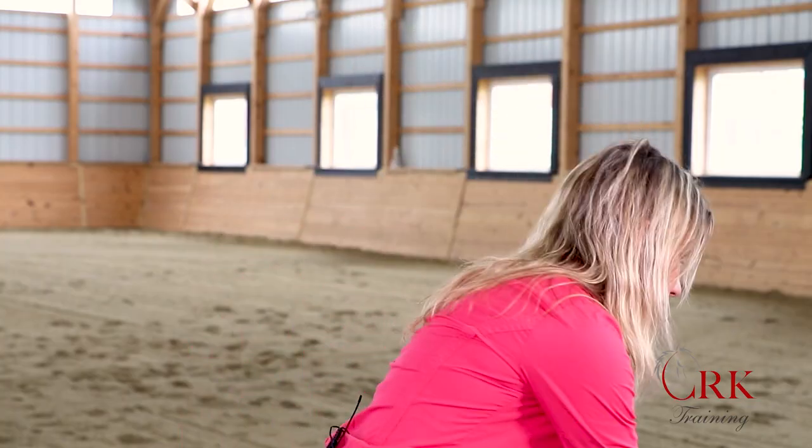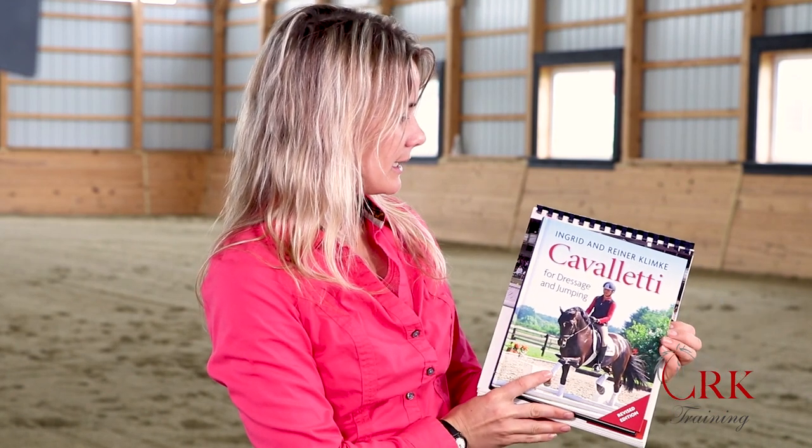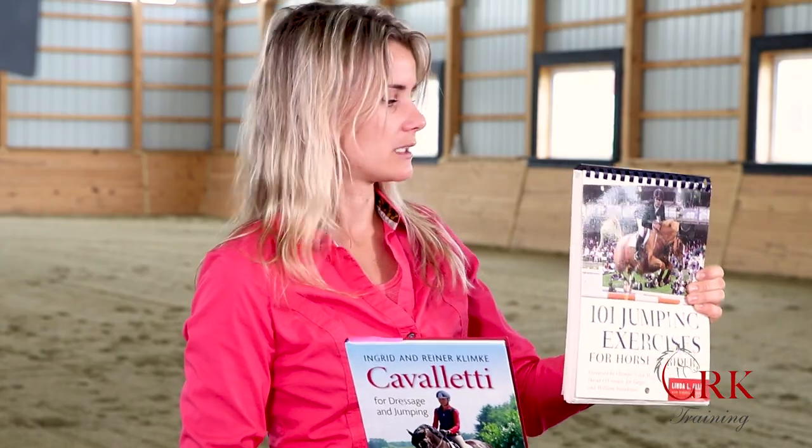If you'd like to do more with pole work, I'd encourage you to check out two references. The first is by Ingrid and Rainer Klimke — Cavalletti for Dressage and Jumping, a great reference book. The second is 101 Jumping Exercises for Horse and Rider, which starts with quite a few exercises using poles on the ground and then works up into different jumping grids — so if you're working on jumping, both are great resources.